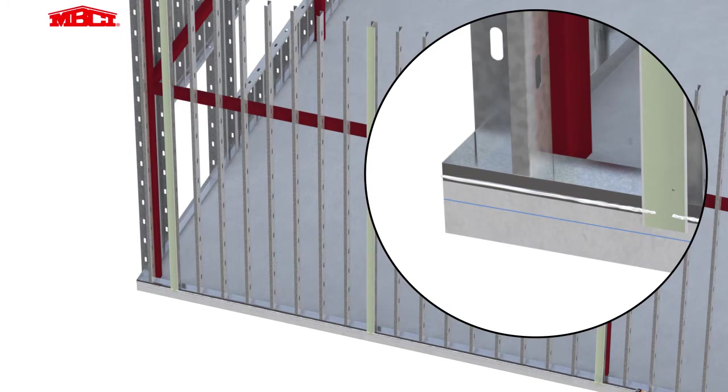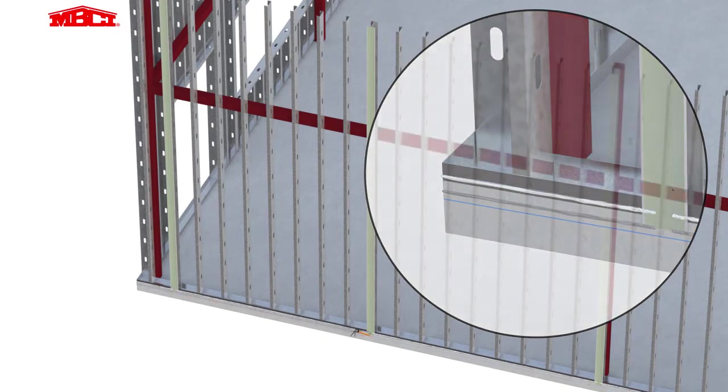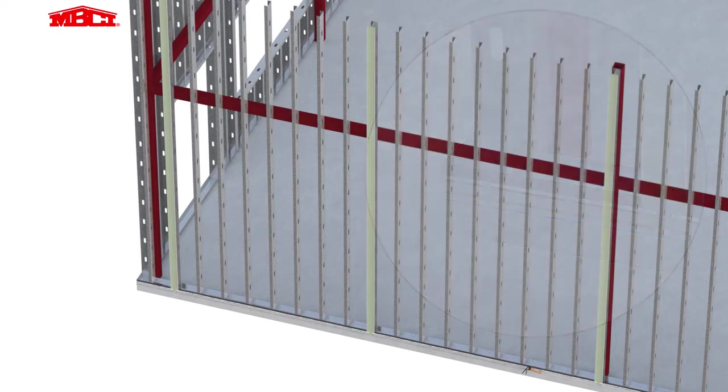Note the sealant gaps at the mending plate locations. Urethane sealant is then applied at the slab edge to seal between the concrete and the base extrusion. Note the sealant gaps at the mending plate locations.